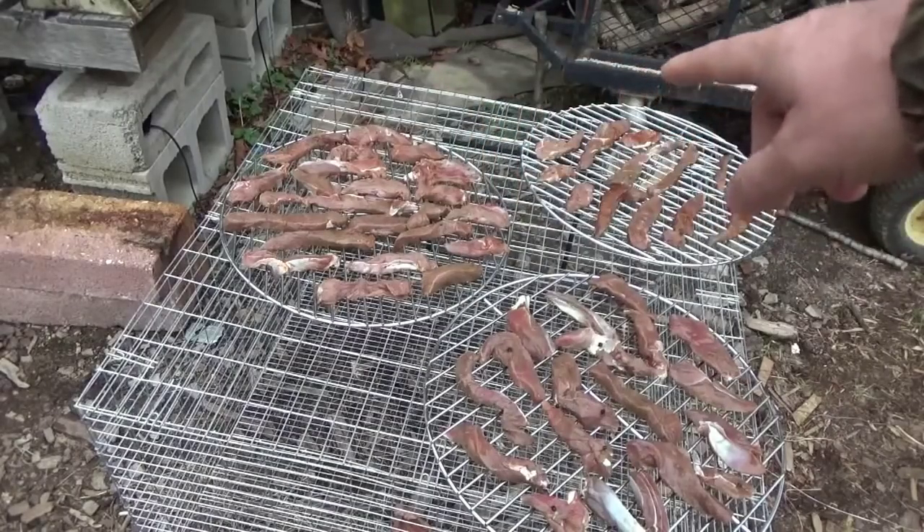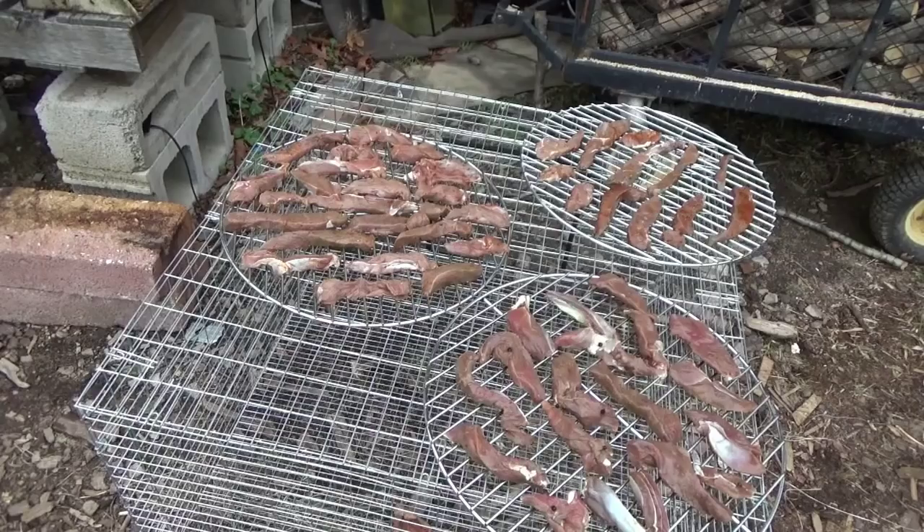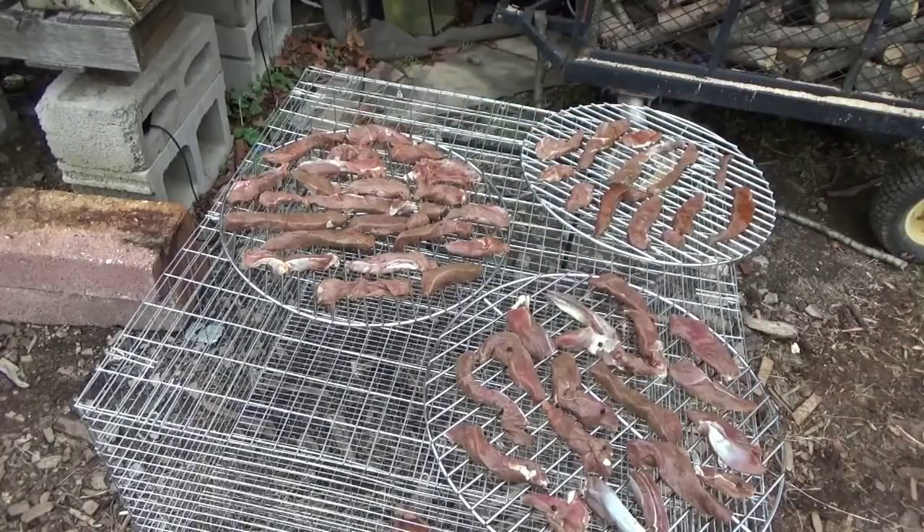That's Cajun right there — those two. And this was the garlic and pepper, my own mixture of just garlic and pepper spices. They're all my own mix, but the Cajun was right out of the bottle, and this was my own mixture that I made up.